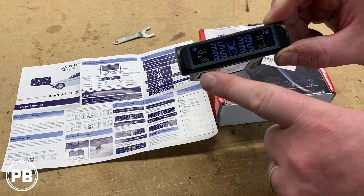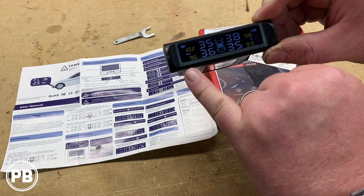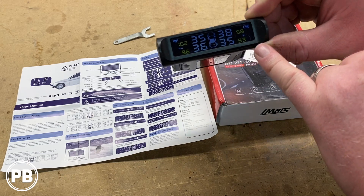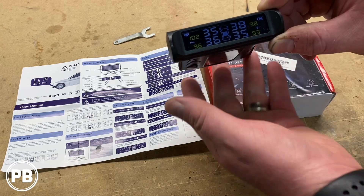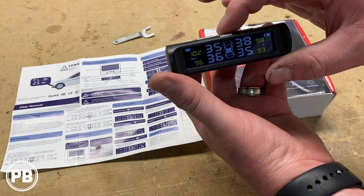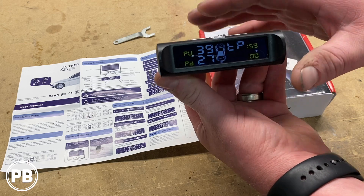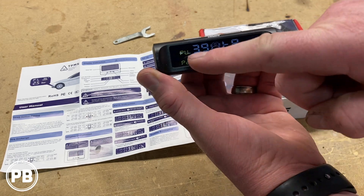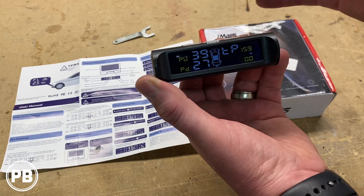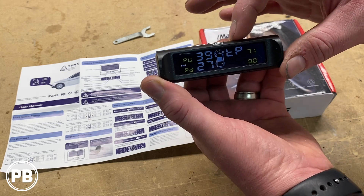We've already set our sensor up based on our location. Since we're here in the US, we operate on PSI and Fahrenheit. If you need bar and Celsius, you can go in — on top here you have buttons: a menu button and left and right. Hold the menu button to set this up initially and it's going to ask you, do you want it in PSI or bar? Then do you want Fahrenheit or Celsius?